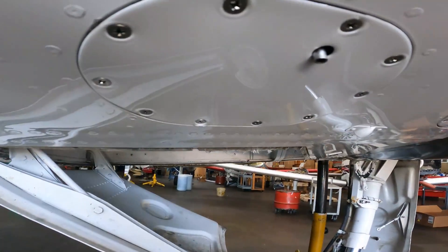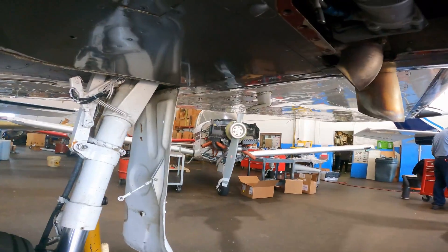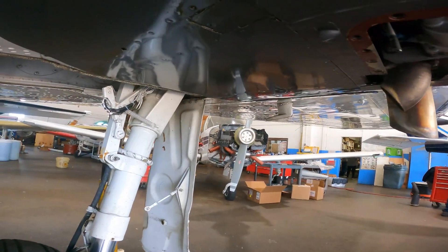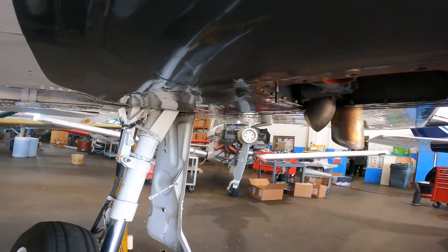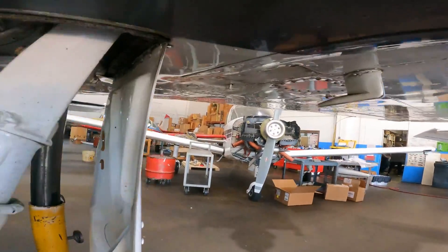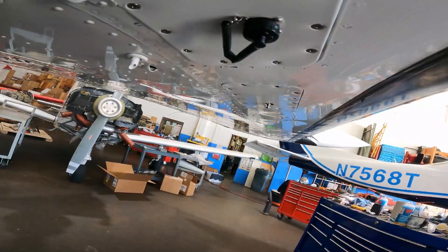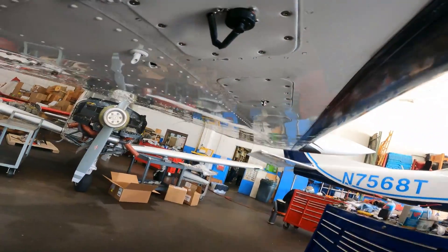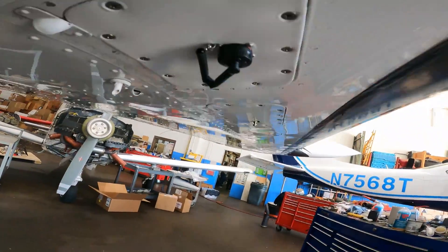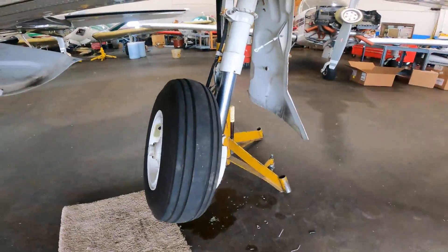There's a sump there, a drain there, and another sump up here. Starting on the other side again with the sumps on the way out — and there's the sump for the aux tank. That's my little battery maintainer there.